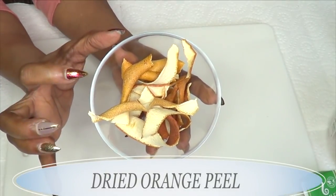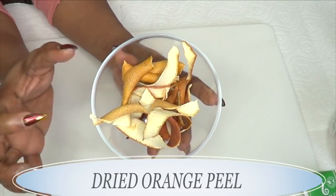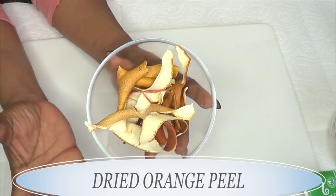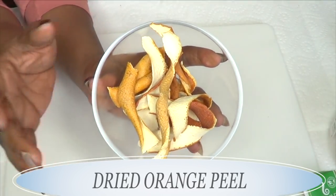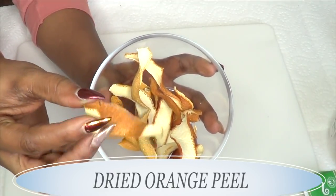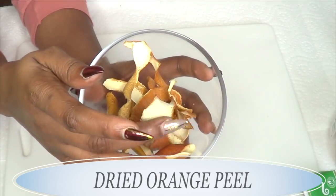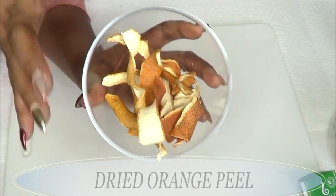I'm also using some orange peels in this recipe. Orange peel is loaded with vitamin C, and when mixed with the green tea and rice, it's going to do a wonderful number on your skin — making it bright, radiant, fresh and young-looking. To dry your orange peel, peel your orange, put it in a paper bag, put it away in your closet for a week, and then you have dried orange peel. To make the vitamin C powder, I'm going to blend the orange peel.